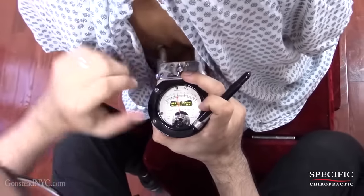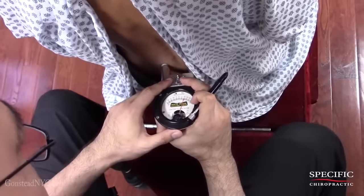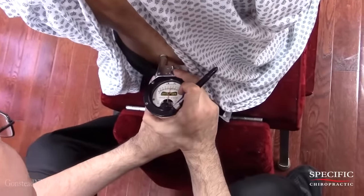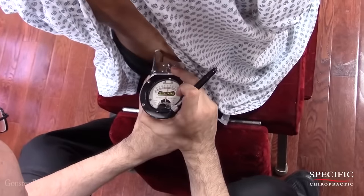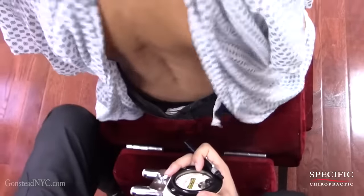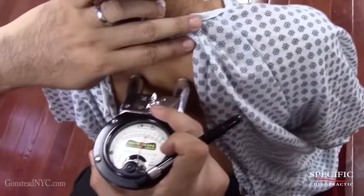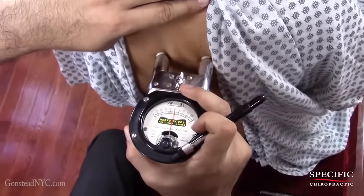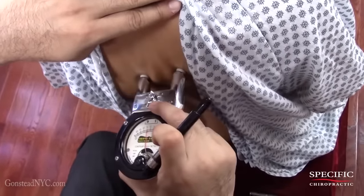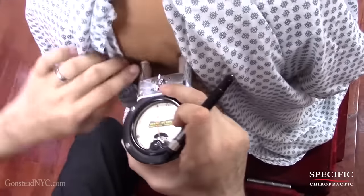So right now we're just looking for any abnormal temperature going on. I found something here and I do see there's some edema around here as well. There's a chronic nerve there and yes — small, but it's there. Very tight.